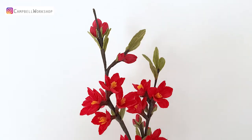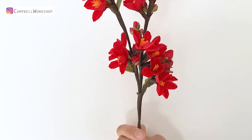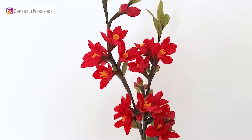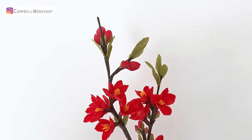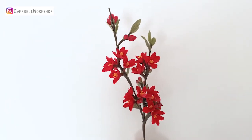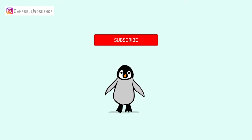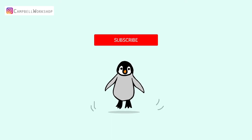Hey guys, welcome back to Cambo Workshop. Today we are going to make a branch of small red flowers, Japanese quince. We are going to make about 10 open flowers for each branch. Before we start, if you haven't subscribed to our channel, don't forget to click on the subscribe button below, so you won't miss any of our new tutorials.